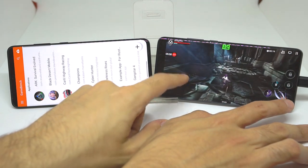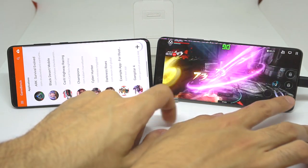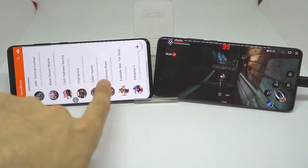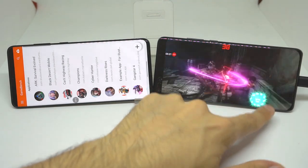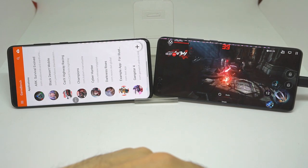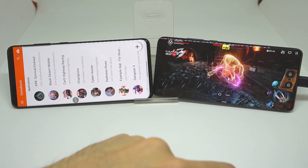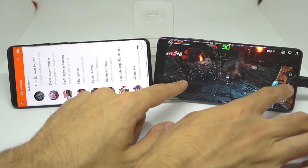Now what I'm going to do is turn on auto and see how much the frame rates are going to drop. Just like the auto setting on the S20 Plus, the Huawei P40 also went to 38 FPS, which seems to be the standard it sets itself to. And of course if we turn it off, it should go straight back to 90 FPS.